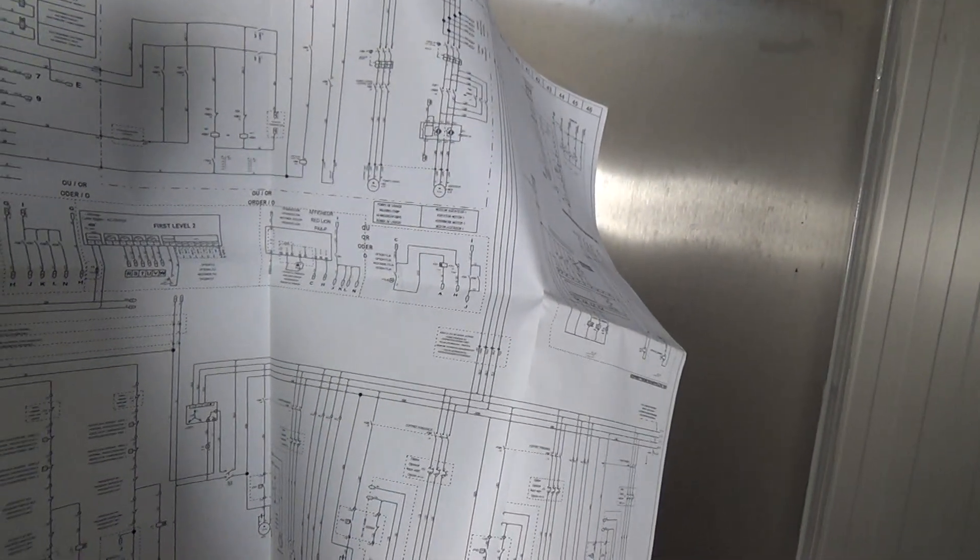They're easy — if you can get your head around it, they're easy to work on. Once you get the idea of the way they do their diagram, it's got everything on there.